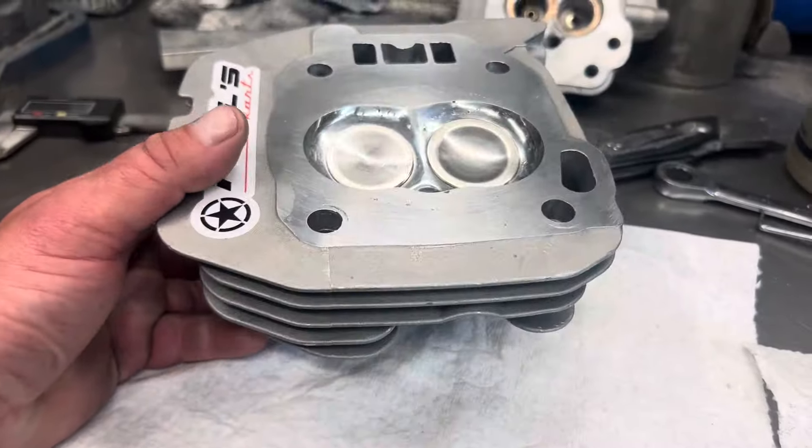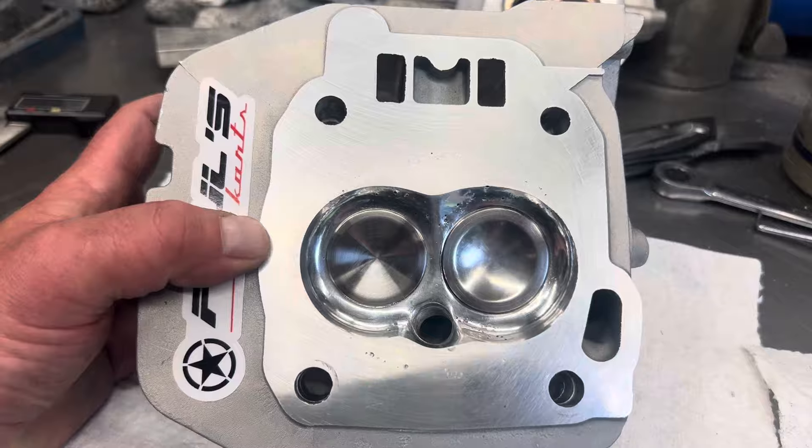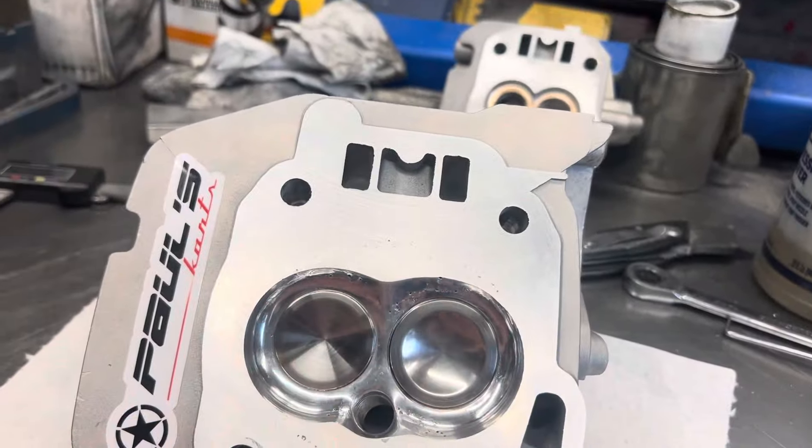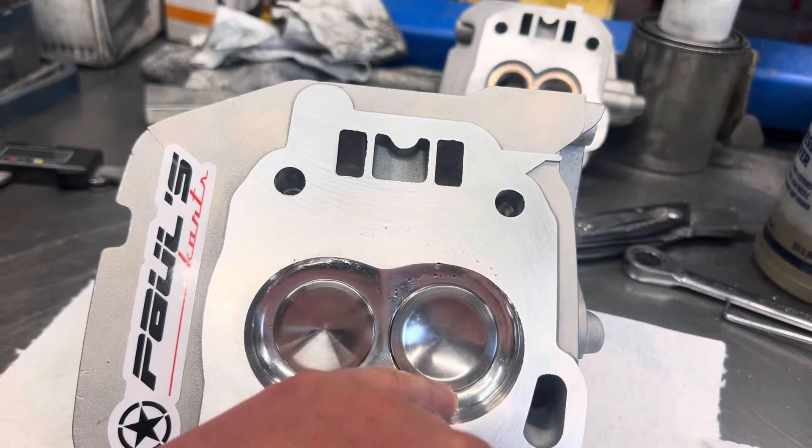Milled 0.85 off of it, welded the chamber. There's a double back cut on the intake valve, so it should have good flow. And everything is buttery smooth, hand blended into the chamber.